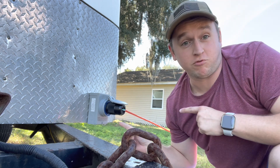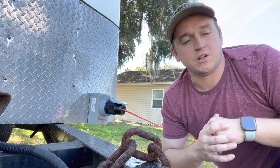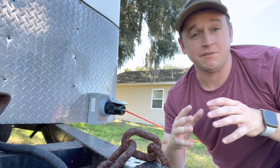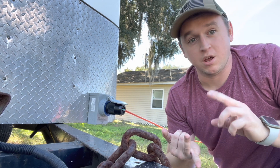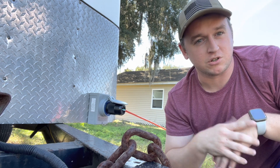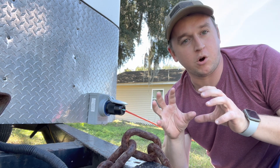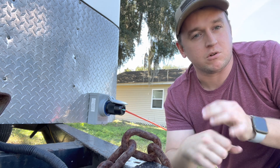All right guys, so step number one is this right here at the front of the trailer. This is the 50 amp Reliance inlet box, which I showed you in a previous video that I had put on the front of my trailer. In another video I showed you how to make this extension cord right here, which is plugged into my house right now giving temporary power to the trailer. This is now available on Amazon and Walmart.com — it was really hard to find for a while, but I'll leave the link in the description. This is super easy to install. So let's check out underneath.